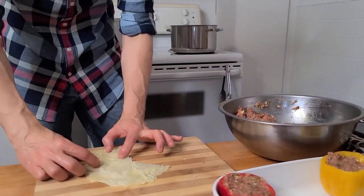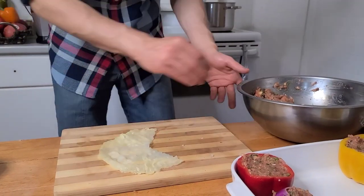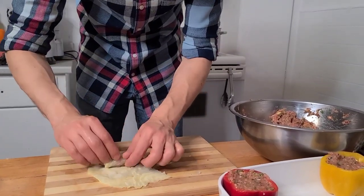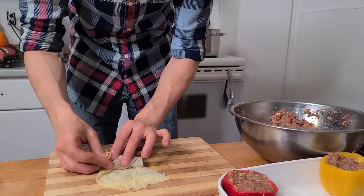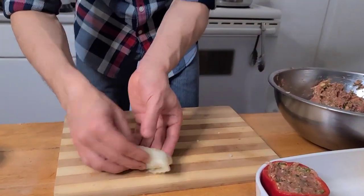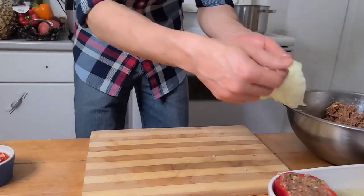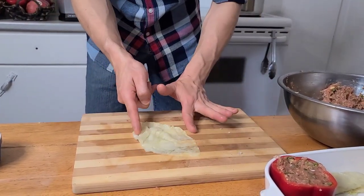You start from the smallest piece, and the shape you use depends on the biggest piece — we're going to do a few different shapes. You roll them, bend and adjust, and keep rolling again. Then close from both sides. You can control the size — make them small or big. For this part, we start from here and roll the whole thing.